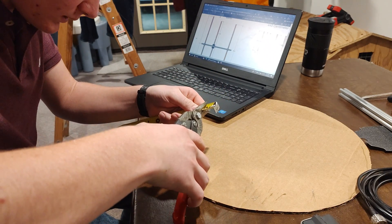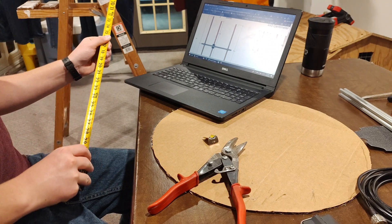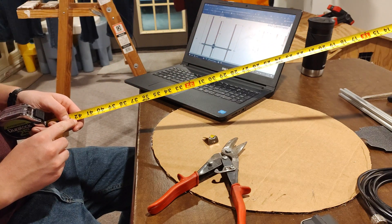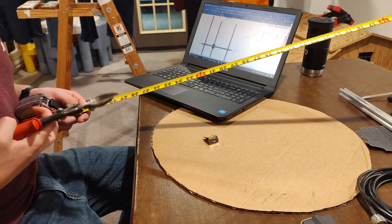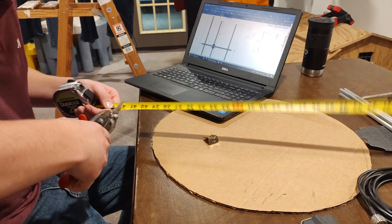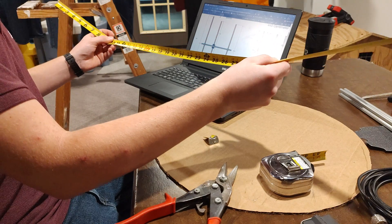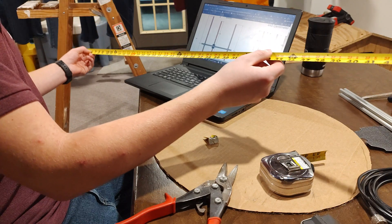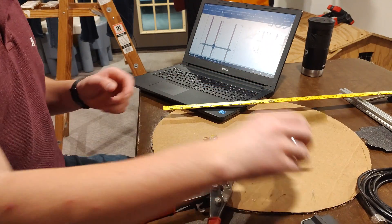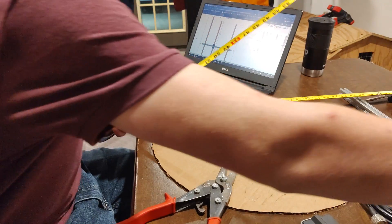First we're going to go ahead and cut this right at 1 inch, and now we're going to go out 41 inches to 42 and a half inches. There we go — first element, 41 inches long. Next up, the two driven elements for the 2 meters: 17 and 3 quarter inches for each of those. We're going to start using our tape measure here.